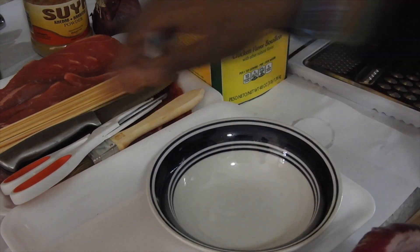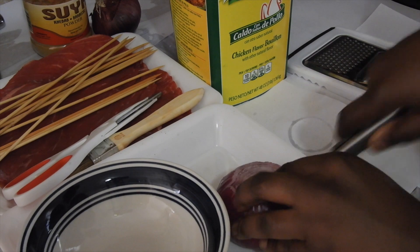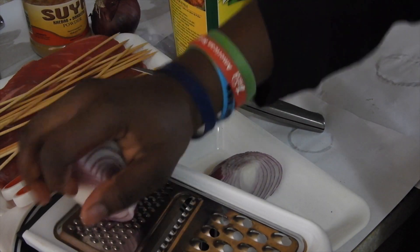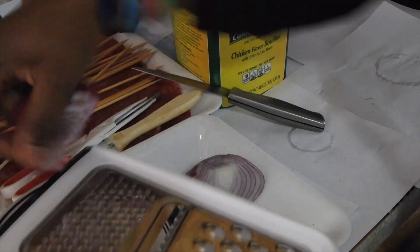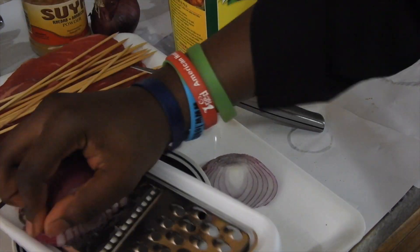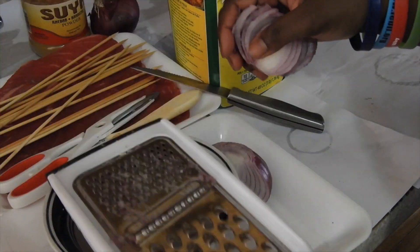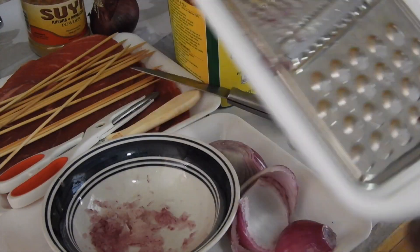Now I'm just grating the onions because I love an onion flavor in whatever I'm eating, and you can skip it if you don't love onions like that. But I think you should, because suya is kind of predominantly onions and lots of spices. So maybe you should start loving onions, just like me.